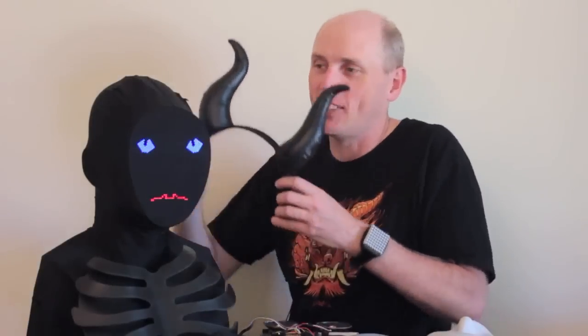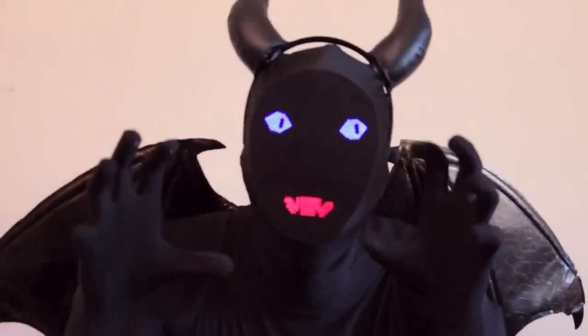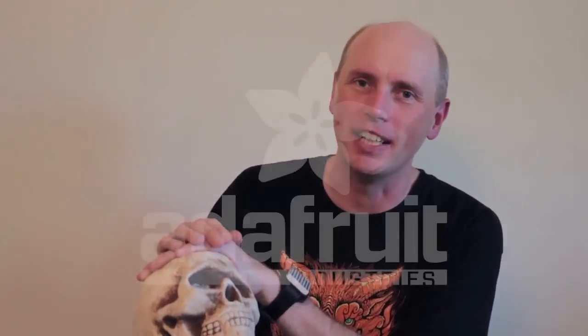And then as a last step, you can accessorize. I thought the horns were kind of cool. And remember, the Saturday before Halloween, we'll be having a costume contest on Google Plus Hangouts. It does not need to be an electronics project — it could be any maker skill, whether sewing or CNC or dumpster diving. You name it, we like it. So we hope you'll join us.